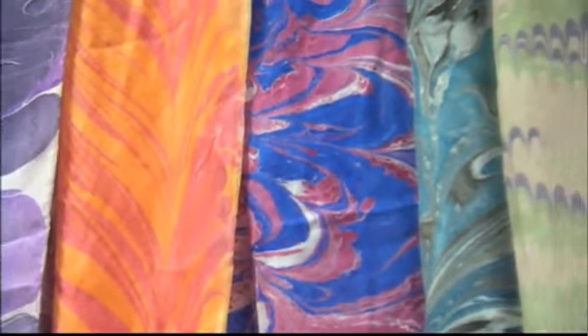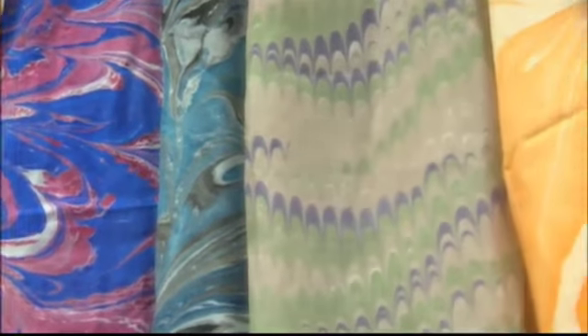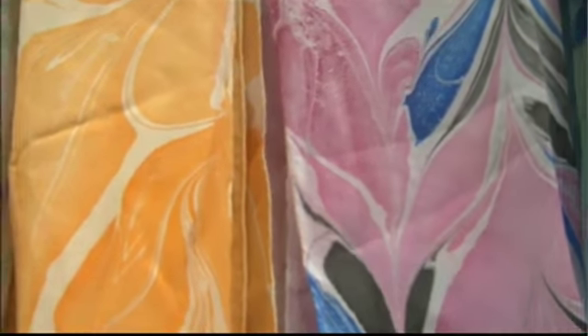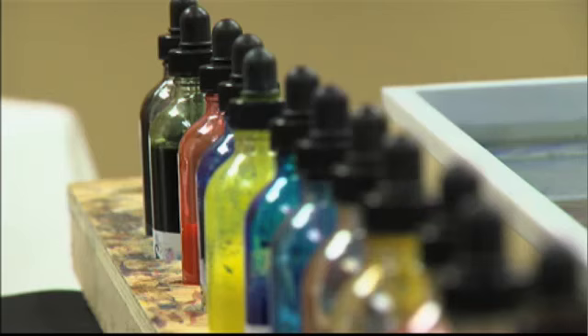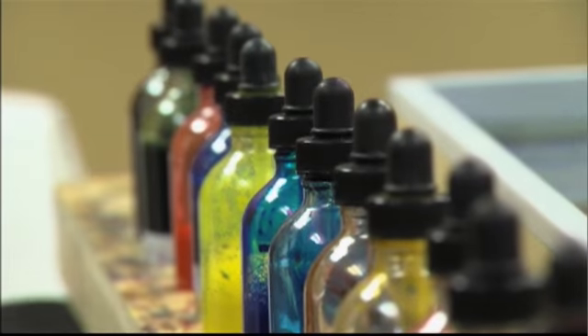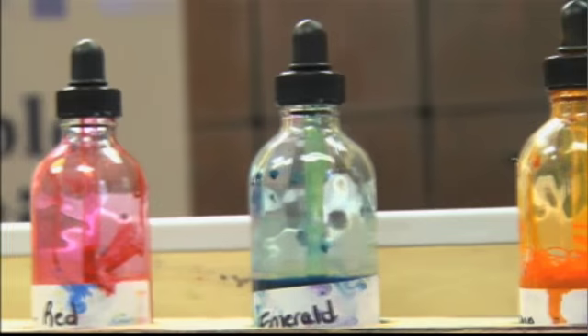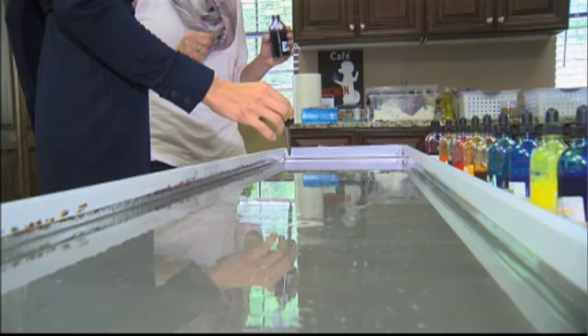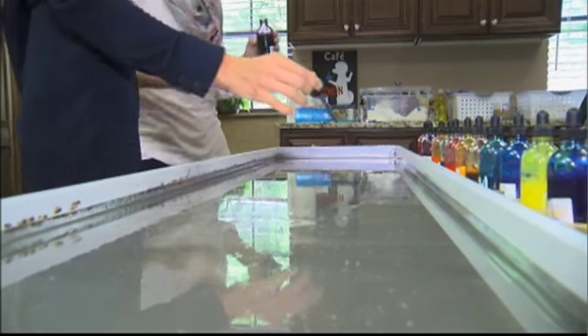A combination of natural silk dyes and a secret natural organic plant compound turns a plain white silk scarf into a wearable fashion accessory. You are your own creative designer. I had to give it a try — full disclosure, my artistic ability is essentially non-existent. I chose purple, blue, and yellow. The secret combination in this tray makes the dye float and then adhere to the silk.